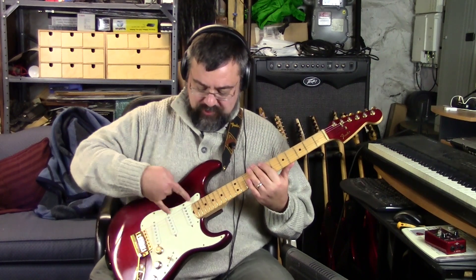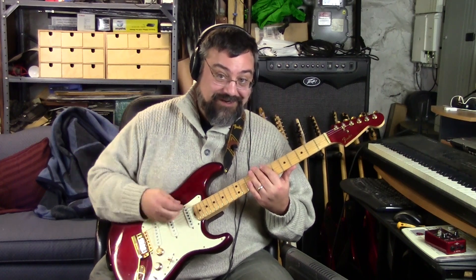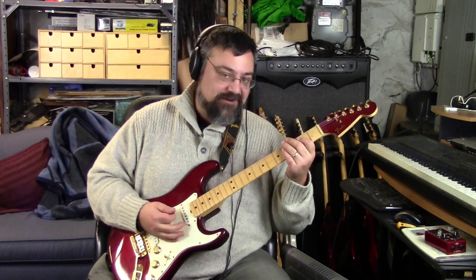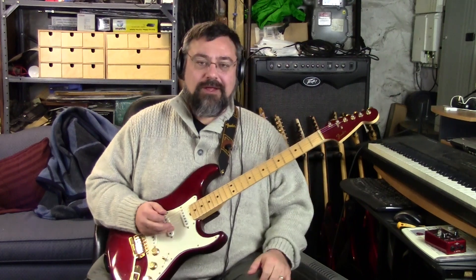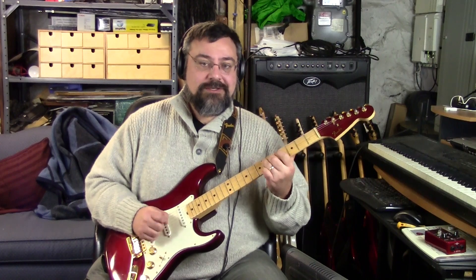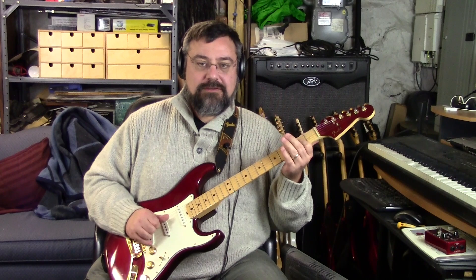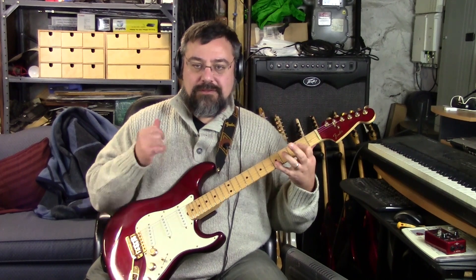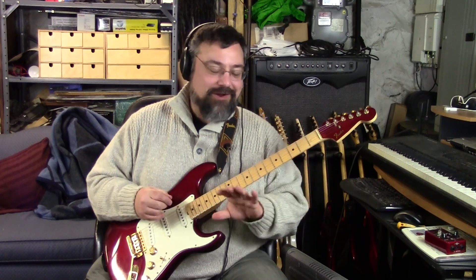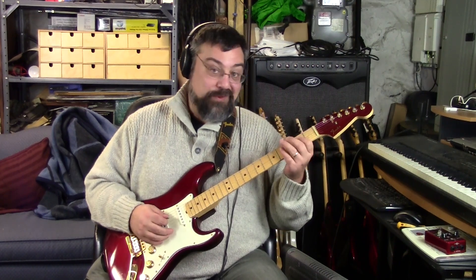The reason why it's so much warmer is it's these two pickups but they're in series instead of parallel. All Strats are in parallel, but a humbucker is in series. So now we're getting combinations that you can't get on a regular Strat - two pickups in series.